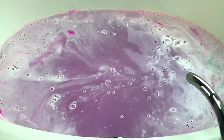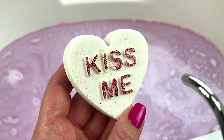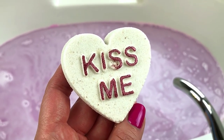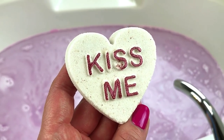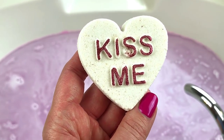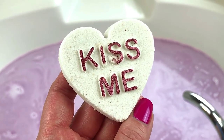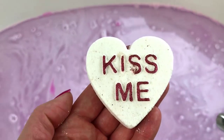Next up we have the little Kiss Me Conversation Heart bath bomb from the Bathology shop. I kind of damaged this one taking a picture of it — it came out of the package just fine. The scent of this one is a blend of orange, cherry, peach, pineapple, and vanilla, and this smells so, so good. What I get most out of this is the orange and the pineapple. I haven't had many pineapple bath bombs, and I can't wait to get some as the weather gets warmer. This smells really, really good, so let's go ahead and get this one in there.